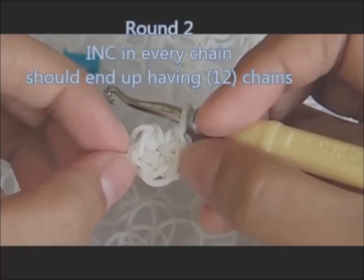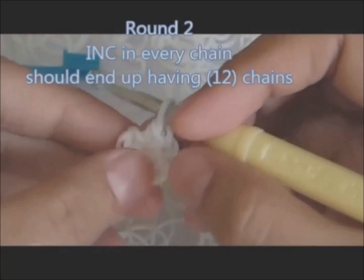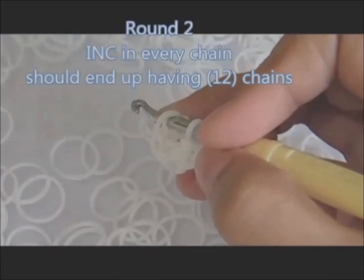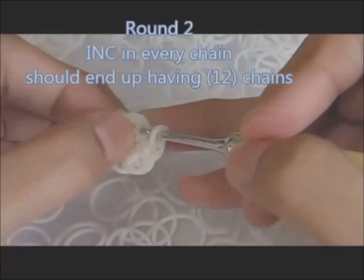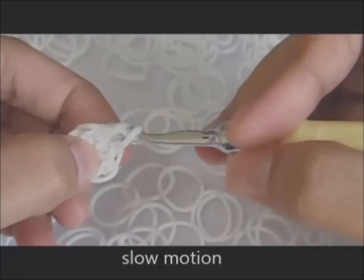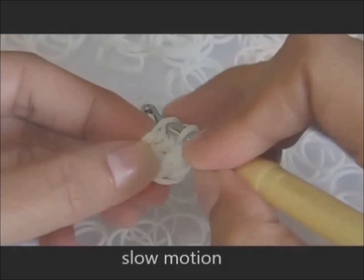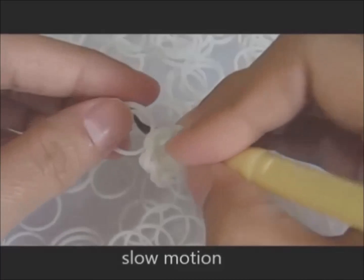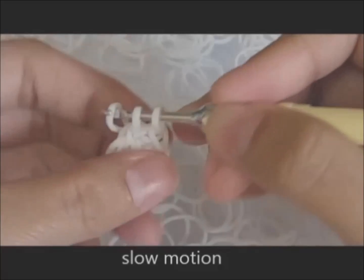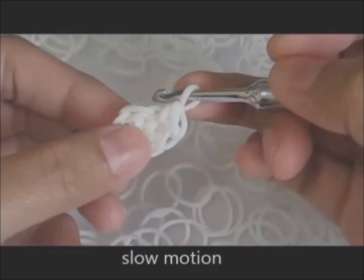For round two, the pattern is two single stitch or increase in every chain. On the first chain, insert your hook, grab a rubber band, pull through, make a loop, then grab the first loop and pull through the other two loops. Now we have our first single chain on round two.